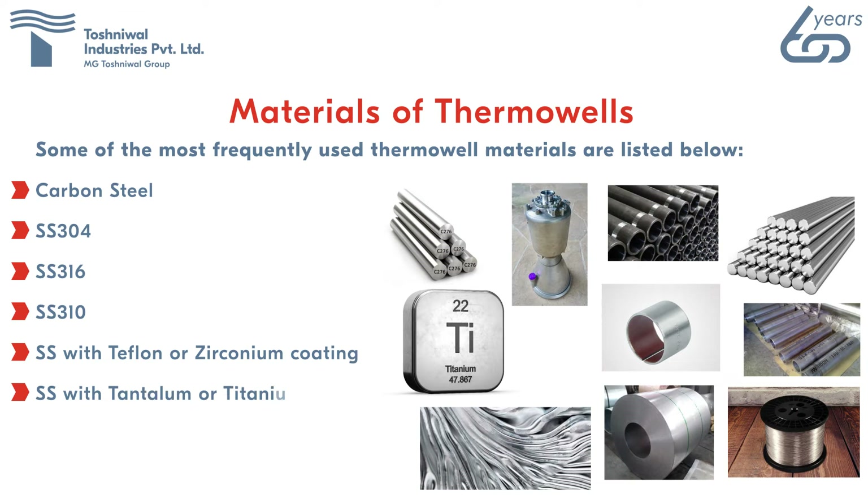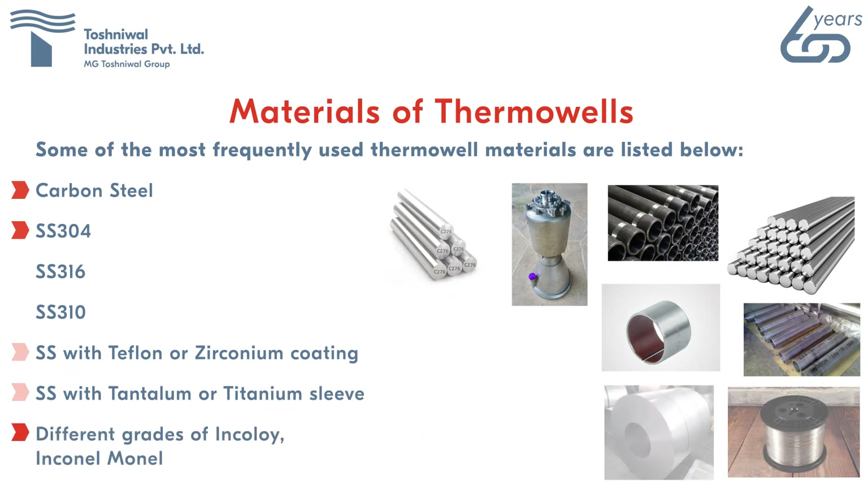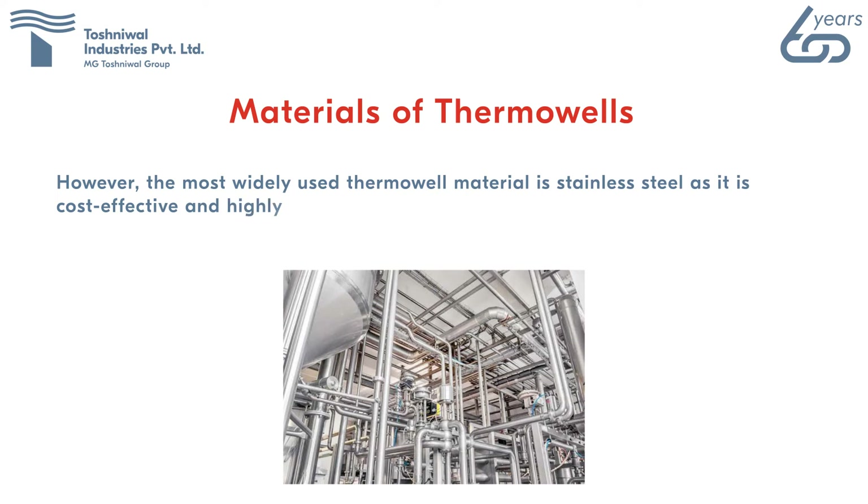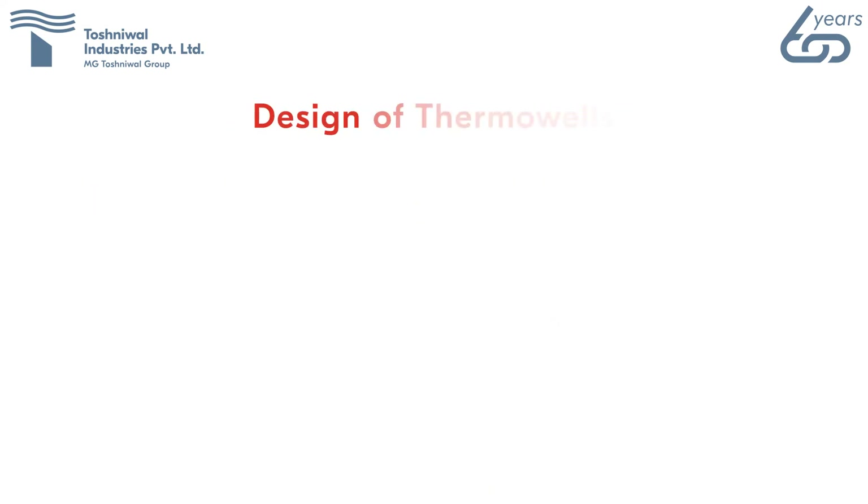Other materials include SS with tantalum or titanium sleeve, different grades of Inconel and Hastelloy. However, the most widely used thermowell material is stainless steel, as it is cost-effective and highly resistant to heat and corrosion.